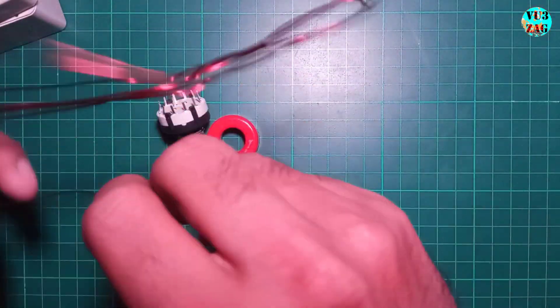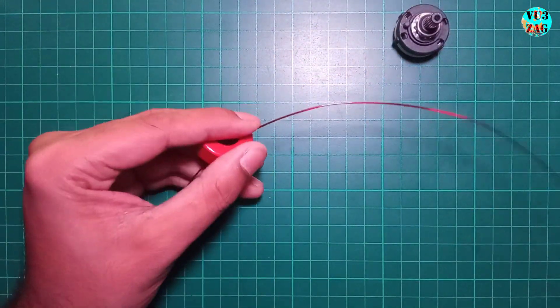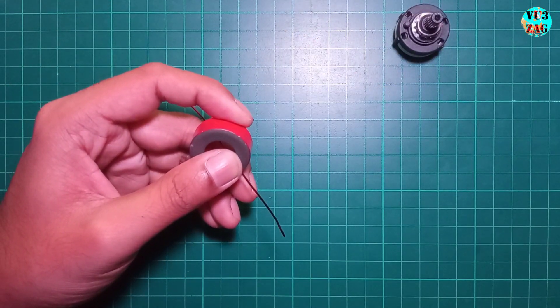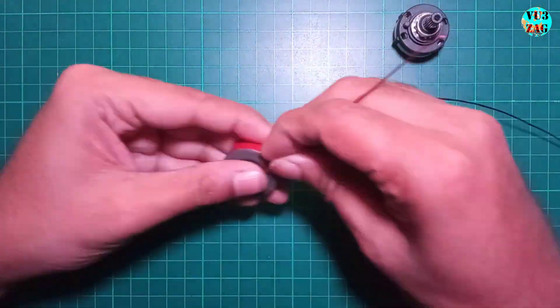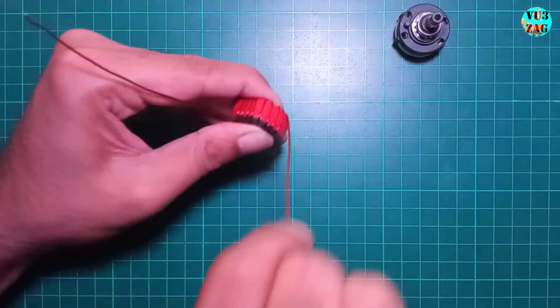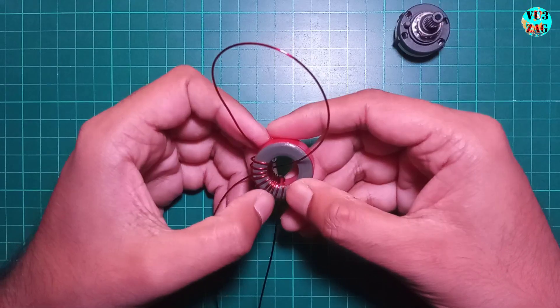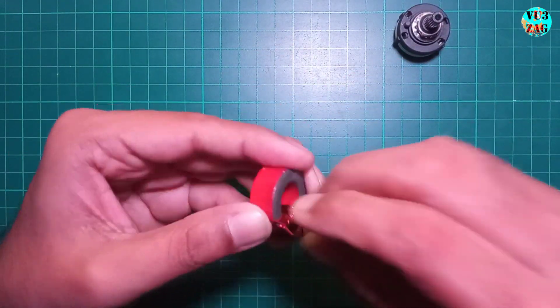We need to create 11 taps starting at the 10th turn, with additional taps at 12, 15, 17, and so on. To make the taps, leave some extra wire length and twist it as shown.